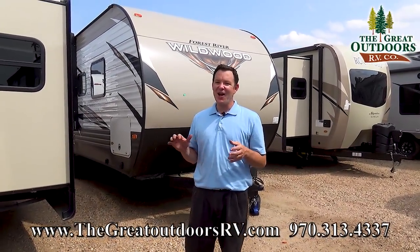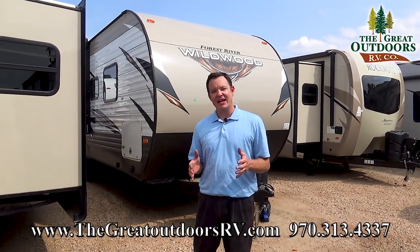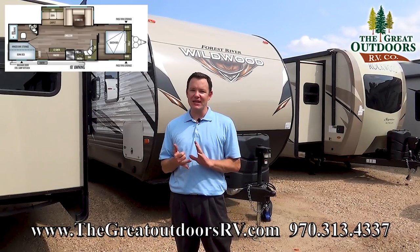Hey guys, welcome to The Great Outdoors RV. My name is May and today we are gonna check out the Wildwood. This is called the 27 DBK, Double Bunk Outside Kitchen.